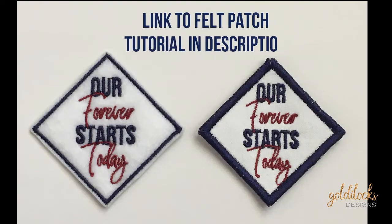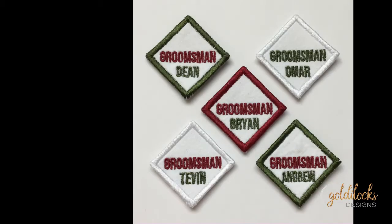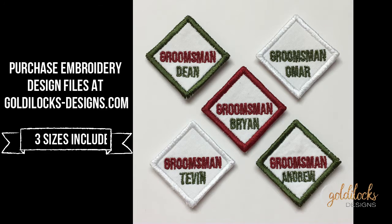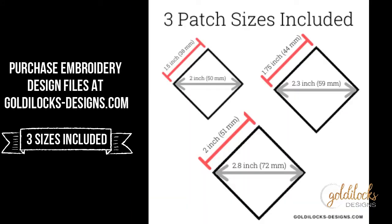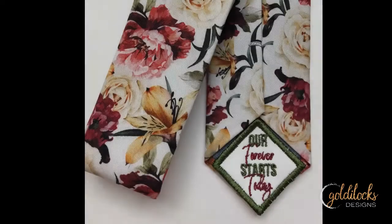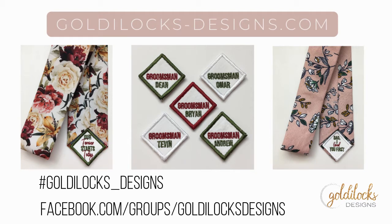Just a quick reminder that you can find my tutorial for how to make these in the felt variety, and you can purchase any of these files on my website, goldilocksdesigns.com. Each file comes with three sizes, because there are many different tie widths and I want to make sure you have what you need. I'd love to see your finished patches — tag me on Instagram or come over on Facebook where I have a private group with freebies every Saturday. Come join the fun and have a great time making these satin patches.